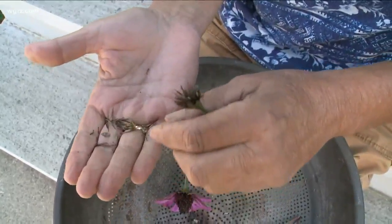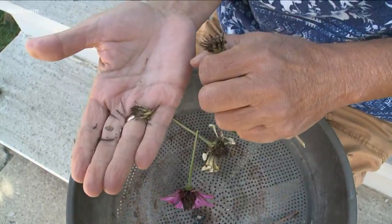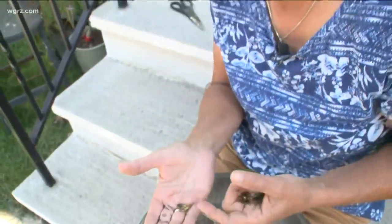You can even mark the color. Save them till next spring. Then next spring, when you're ready to plant, you've got seeds — plenty for yourself and also plenty to share.